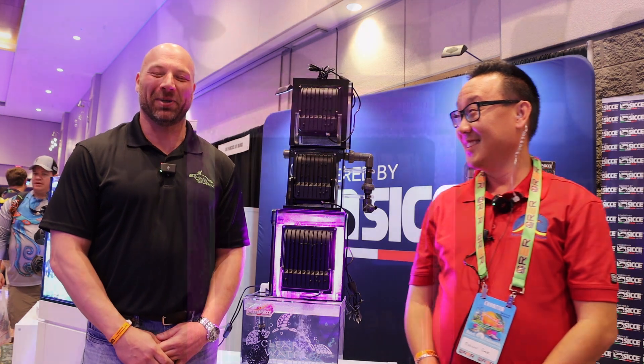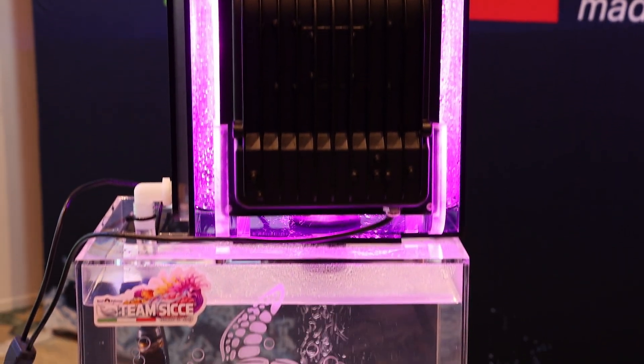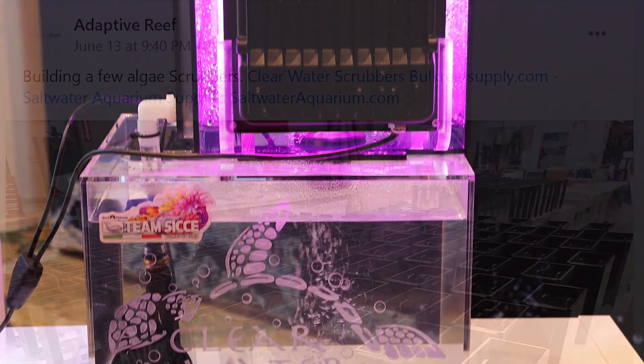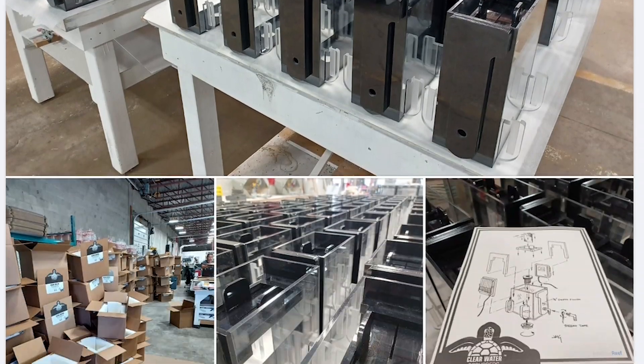The Clearwater Scrubbers 2.0. We've been working for the last six to eight months on this redesign. We ended up partnering with Kyle from Adaptive Reef on it, so he will be OEMing them for us going forward.